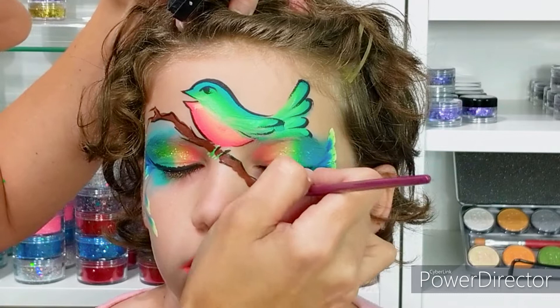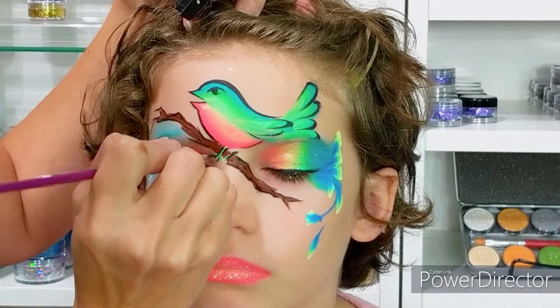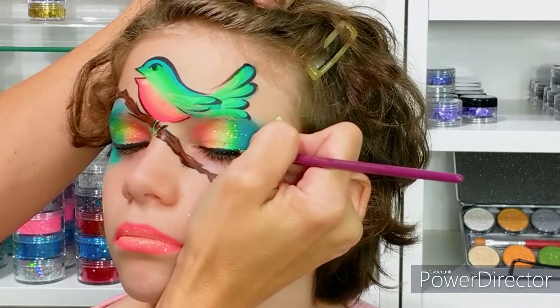As you can see I made the branch going between the bird's legs. I didn't want to cover up the legs while I was painting the branch so I was careful to go in between.